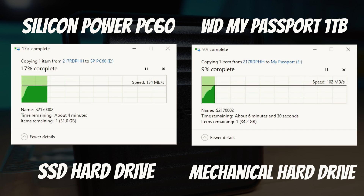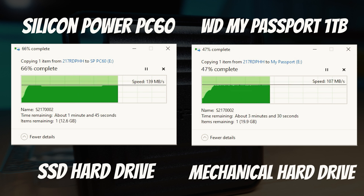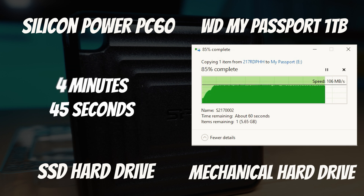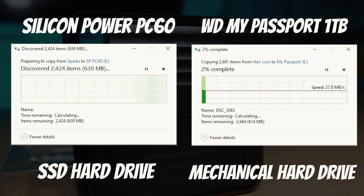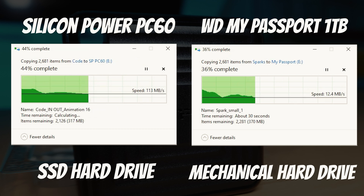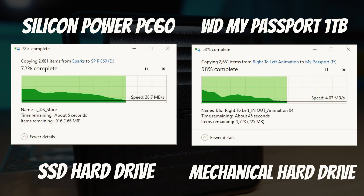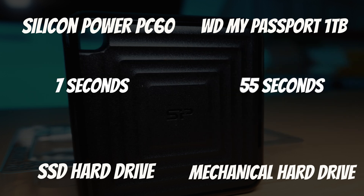In a real-world performance test between the two drives, we copied a 37.6 gigabyte file and compared the speeds. The Western Digital mechanical drive completed the transfer in 6 minutes and 20 seconds, and the PC60 completed it in 4 minutes and 45 seconds, so you will get a speed advantage using this drive. We then transferred 2,681 files, all less than 1 megabyte in size, to both drives. The Western Digital mechanical drive finished in 55 seconds and the PC60 completed it in a blistering fast 7 seconds.